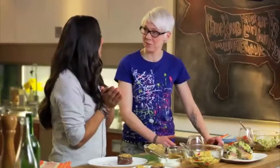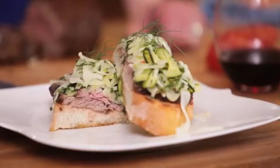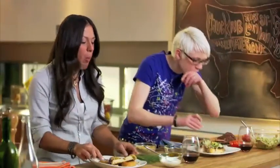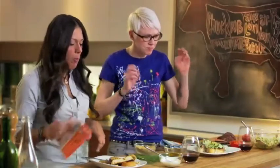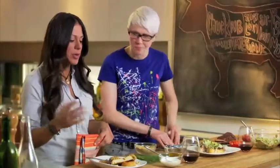You ready to eat? I am. I'm starving. Let's do it. Get in there for a nice bite. Mmm. Delicious. Fresh herbs, the crisp fennel, and the beef. I'm getting nuttiness from my dukkah. It's absolutely delicious. That yogurt schmear — so glad I added it.